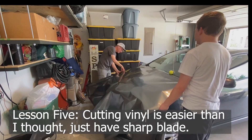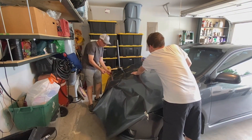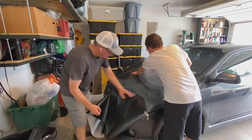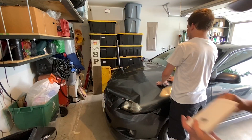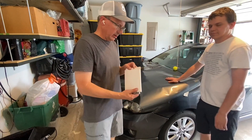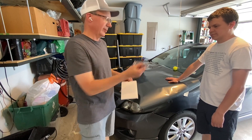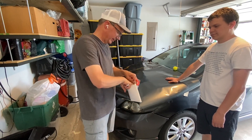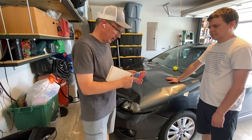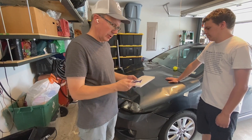Lesson five: cutting the vinyl is super easy — just make sure you have a sharp blade. I purchased a basic toolkit on Amazon including a squeegee, knife, and basic tools. You can see the affiliate link in the description below.